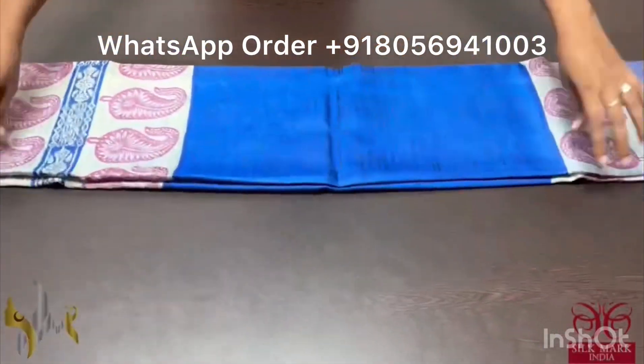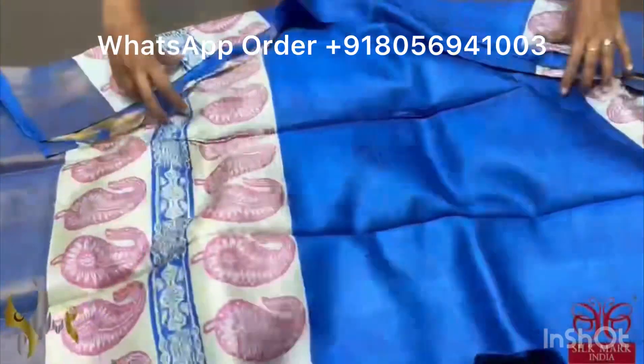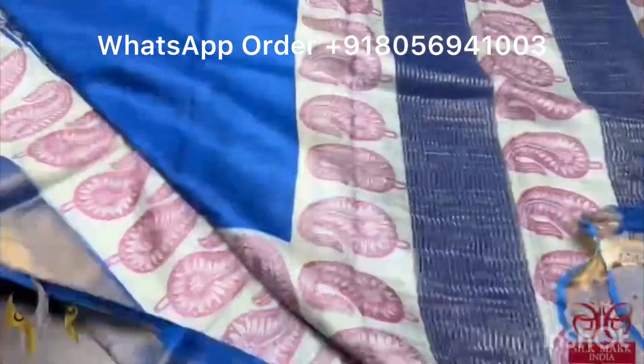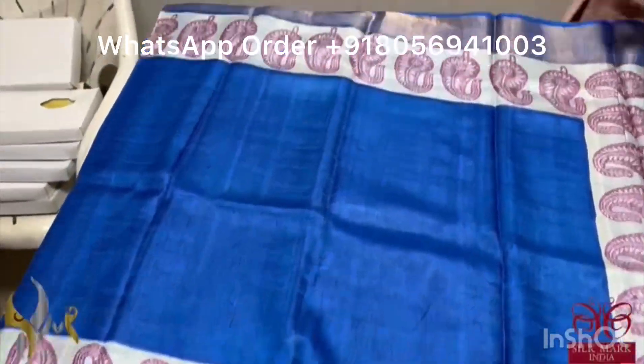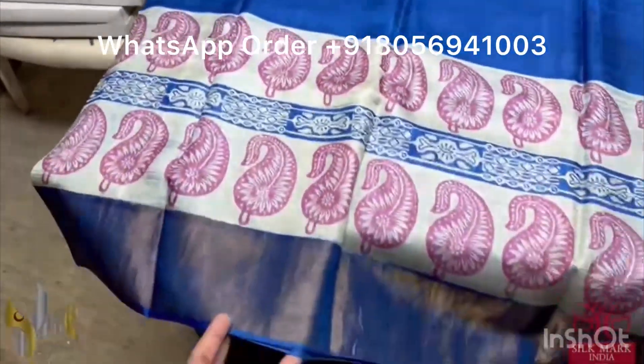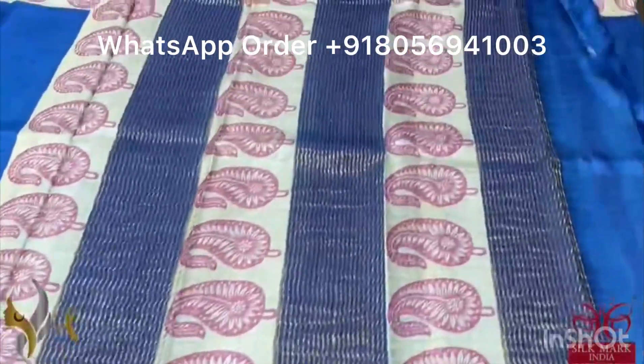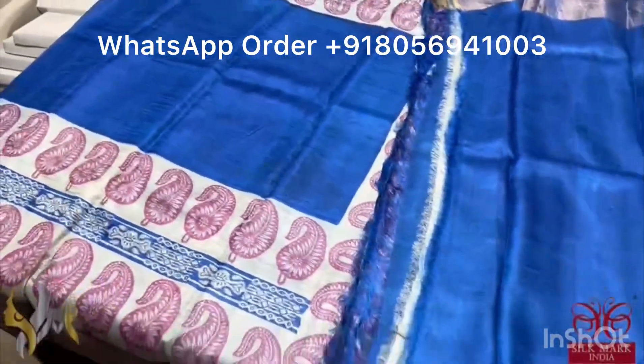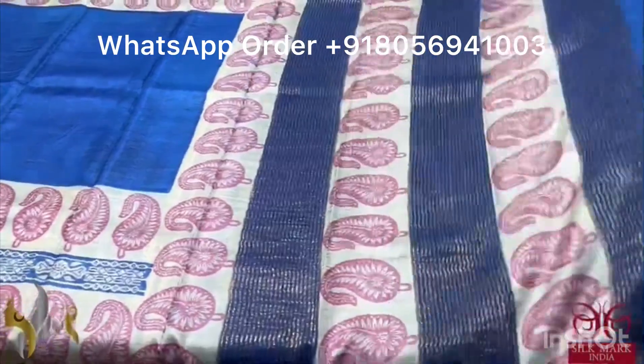Pure Tassa silk saree, premium quality, hand block printed. Acid washed boiled tassa with a beautiful blue shade — royal blue color with printed borders on both sides. We have the same royal blue color pallu with prints and the blouse piece is in running color. A single color saree where just the prints provide contrast, comes with authentic silk mark.